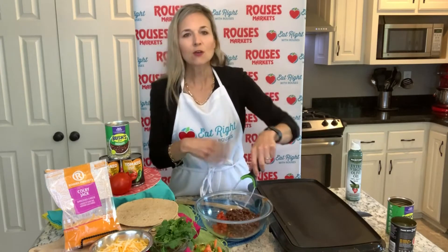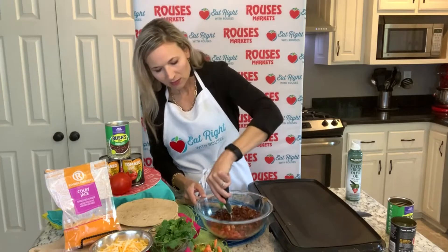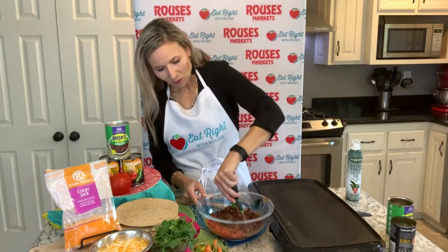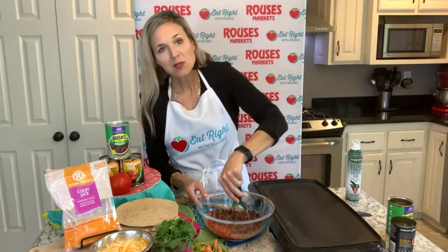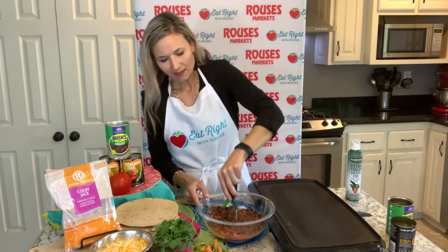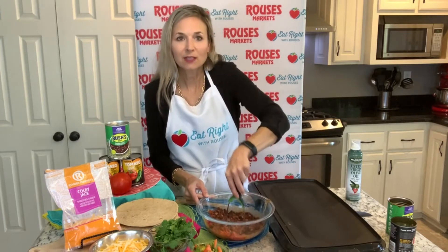Using the whole cans makes a really large amount of filling, so I can spread it throughout a lot of different quesadillas. What I love about this recipe is that if I have any filling left over, I can make it into a burrito or put it in a taco — it just adds so much versatility.